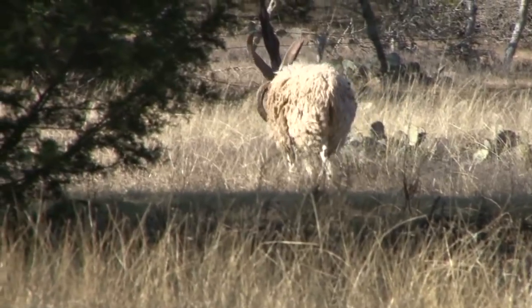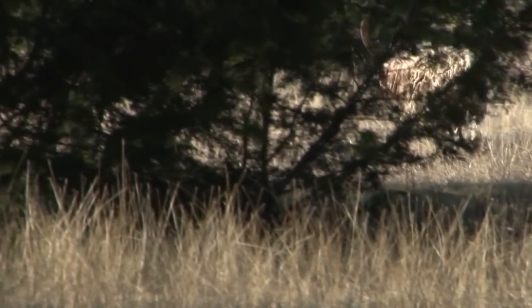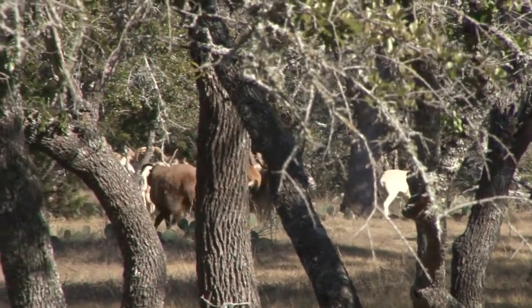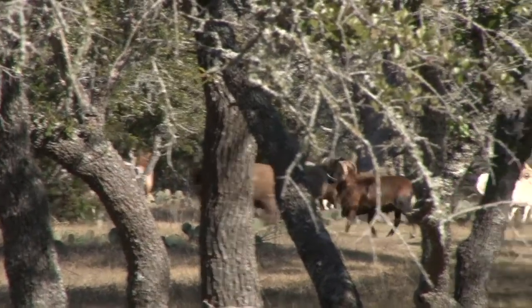They've got a gnarly old Jacob's four-horned ram that's well past its breeding age and causing problems with the other sheep in the herd. He's fighting, headbutting and causing all manner of mischief, and generally being a nuisance to the others in the herd. So it's time for him to go.